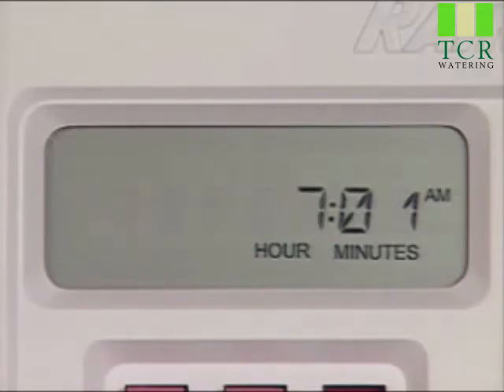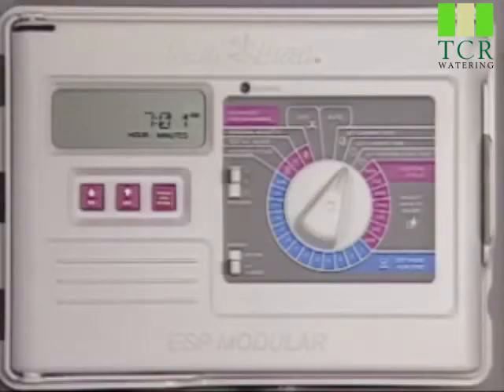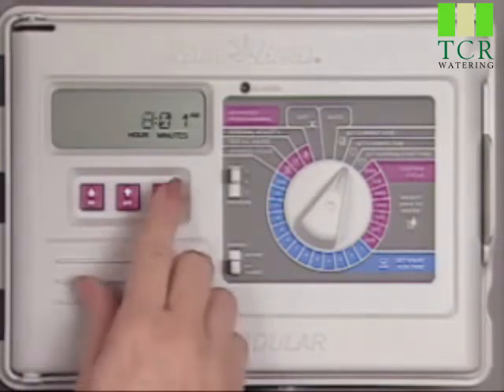The up and down buttons are used to increase or decrease the setting. To adjust the hour, press the up button to add an hour or the down button to subtract an hour.